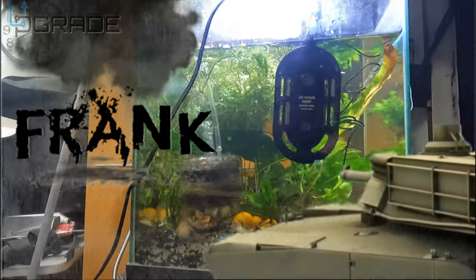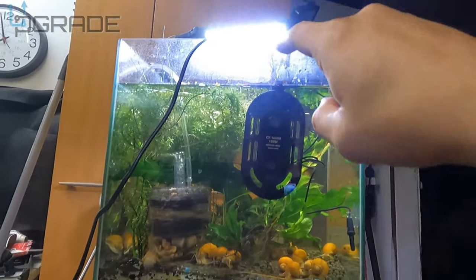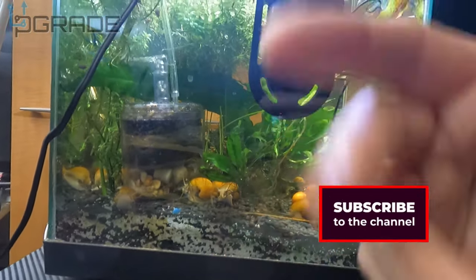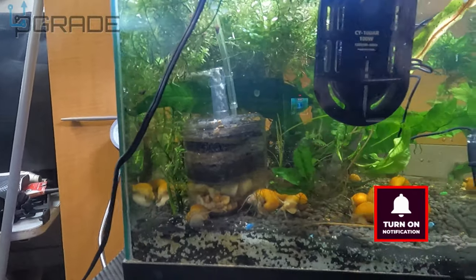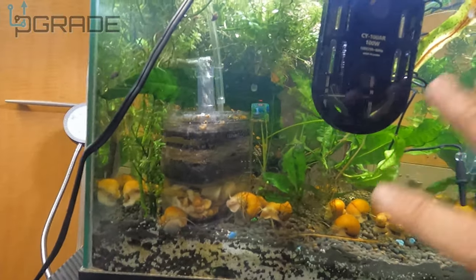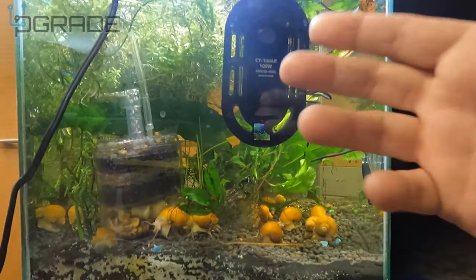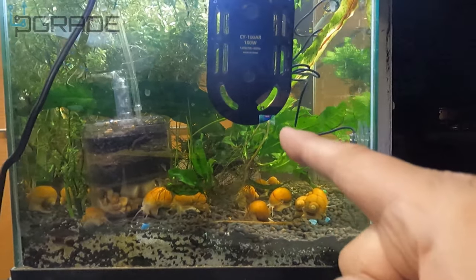Welcome to Upgrade, I'm your host Frank the Tank. Today we have another aquarium upgrade. I did the LED light and the heater recently, and today we got something else. This aquarium is in the garage and I hardly come out to feed the fish — I need to start coming out more often. I have it because I grow plants in here, and I have a bunch of snails, a couple shrimp, and one or two fish swimming around. They still need to be fed, so I need something to feed them when I forget or if I'm traveling. I've got the solution for you guys.